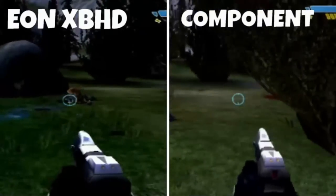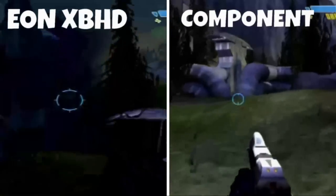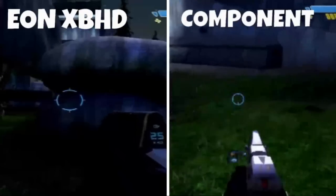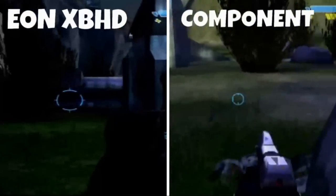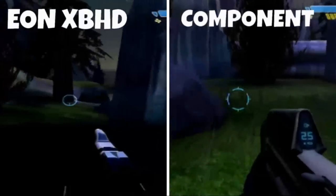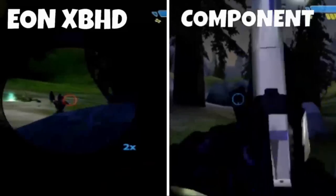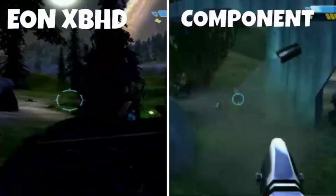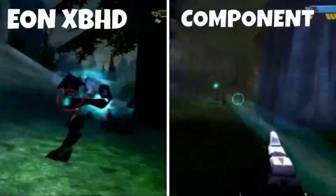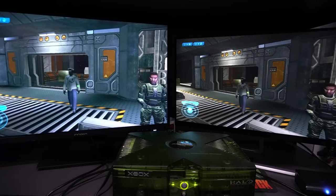Here's the Eon Xbox HD compared with component — this was a difficult comparison with my setup, so I apologize if you notice the reticle on the left side looks larger; that's just because different guns have different sights. Long story short, it's comparable. This HD adapter is more of a convenience than a visual benefit, but it looks pretty good. Games like Halo are 480p, so they don't get the resolution bump that some other Xbox games receive.